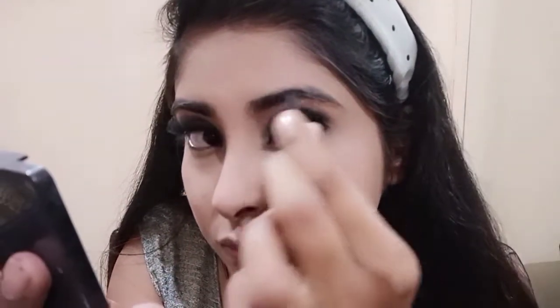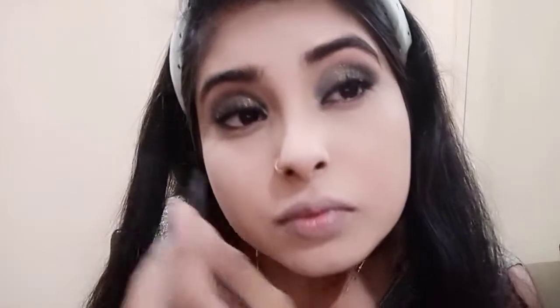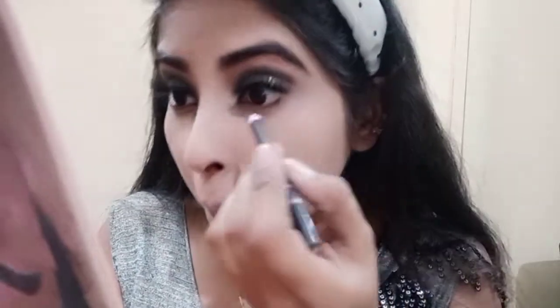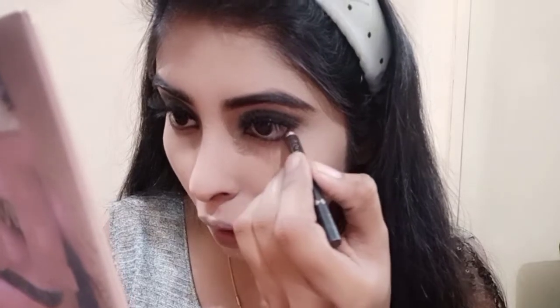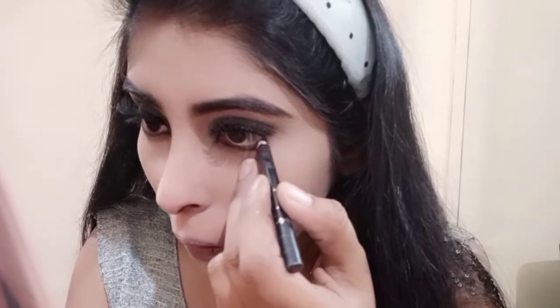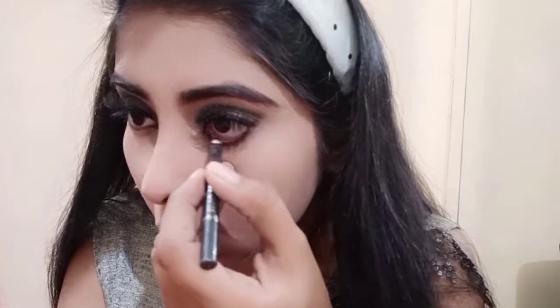Next I will define my eyebrows — you will also define your eyebrows. If you have an eyebrow liner, you can use it, or if you have an eyebrow definer, you can also use your eyeshadow palette — use the brown shade to define your eyebrows. And at the last step, use a spoolie to merge and blend the brows. You can use your eyeshadow palette for this.